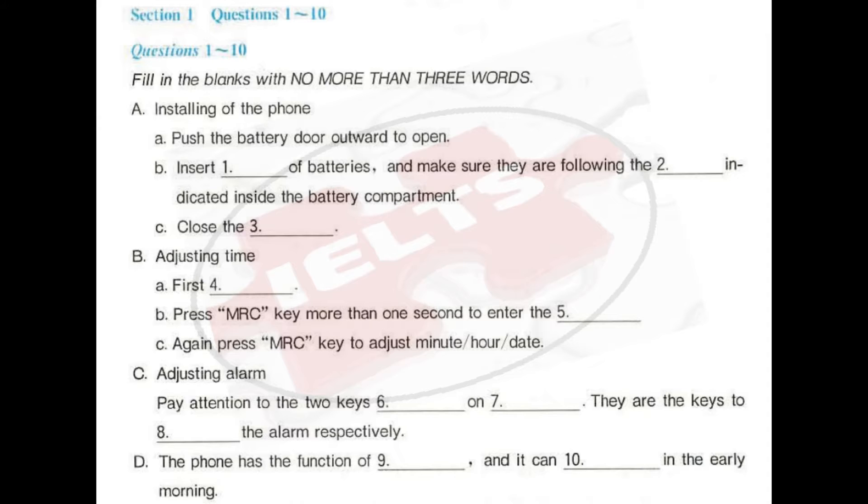In this section, you will hear a conversation between two students about the installation of a telephone.